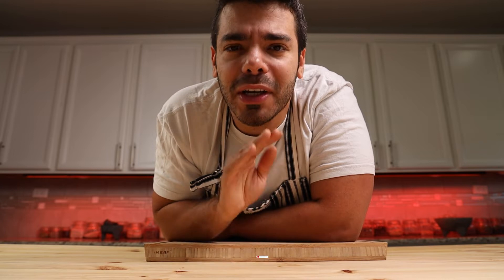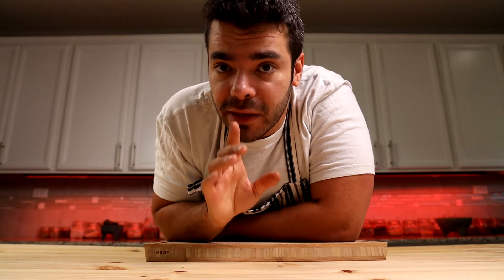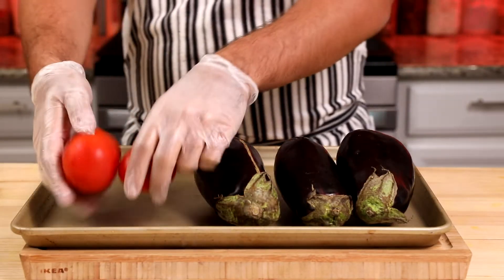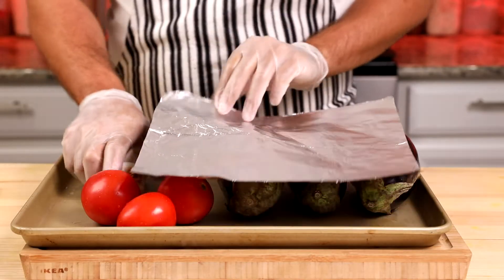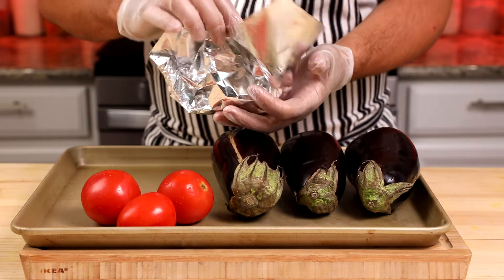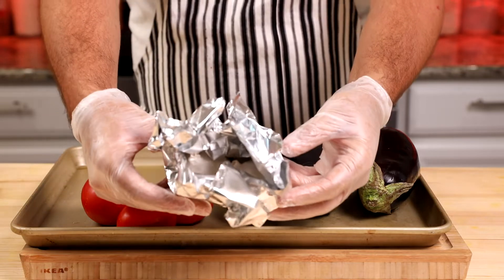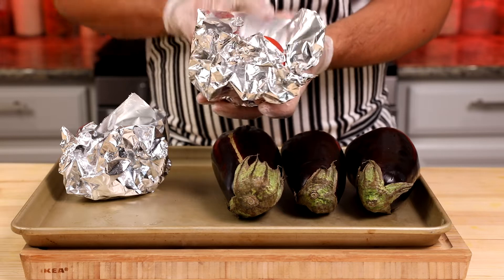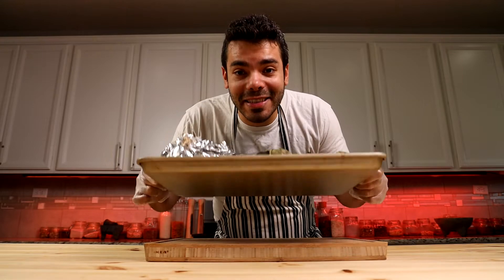I'm 100% sure you're going to love this eggplant dip — it's a great complimentary appetizer for this kebab. I've got three eggplants, three tomatoes, and two heads of garlic. We're going to smoke our veggies, so wrap the garlic in aluminum foil but leave an area open so the smoke gets in. Do the same for the tomatoes — wrap them but leave an area open for the smoke.